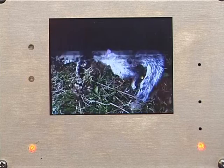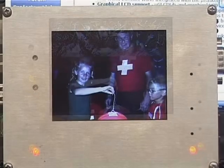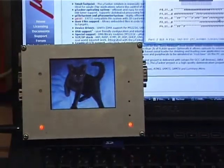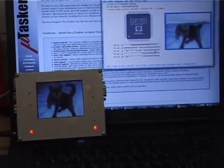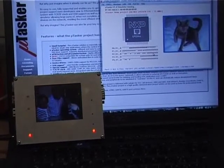Otherwise it was possible to read from the card at 18 MHz without these errors. In the background we can see the Microtasker simulator in operation. This is simulating the board and also the TFT.